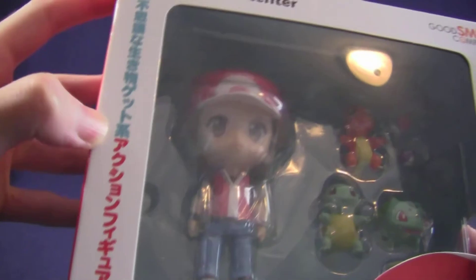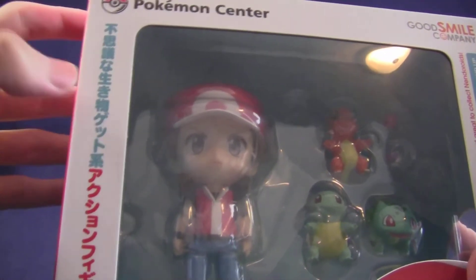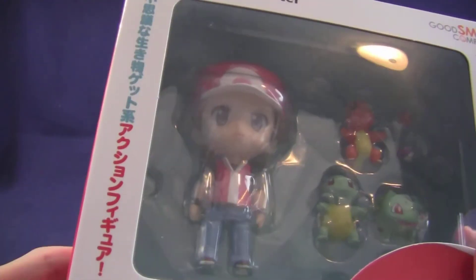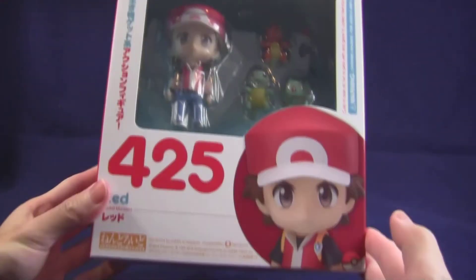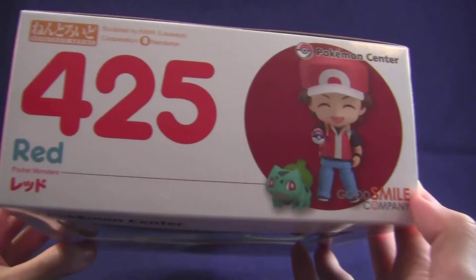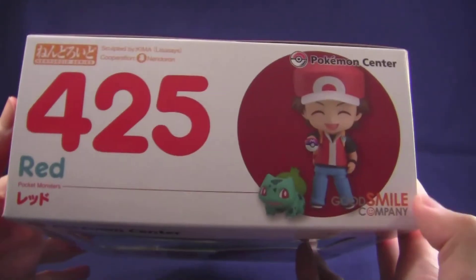On the front of the box it says 'Fushigi na Ikimono Getto-kei action figure,' so it's like the 'capturing mysterious living creature type action figure' — a really roundabout way of saying what Pokemon is. Here's the front of the box, and on the top it's numbered 425 in the Nendoroid series, made by GSC.